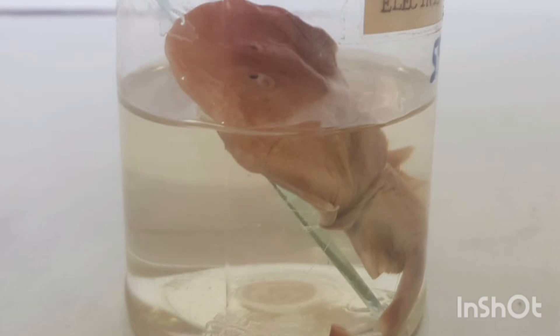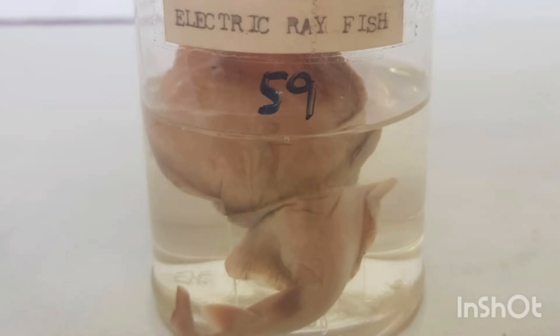2. Coloration: Electric ray fish are typically brown or gray in color, with a lighter underbelly. 3. Electric organs: Electric ray fish have specialized electric organs located on either side of their head that can produce an electric shock. These organs are used for defense and to stun prey.